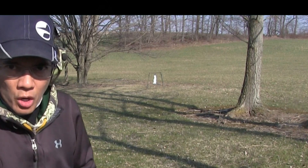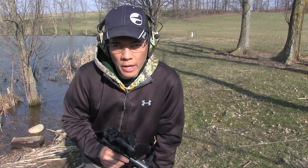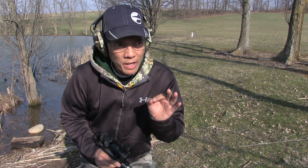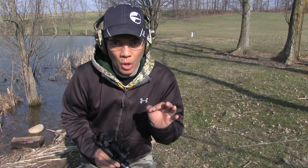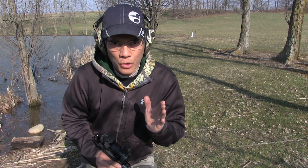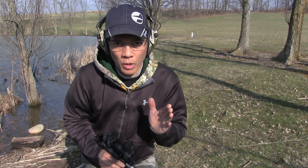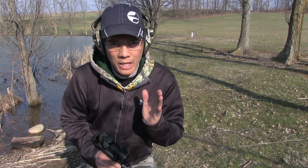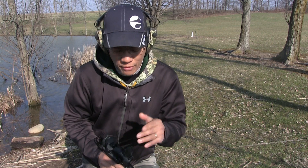I've got my little groundhog target set up at 27 yards. When I used to shoot a lot of archery, tall skinny targets were always my nemesis — and probably not just mine, but a lot of other archers. If you want to get better at shooting archery, pistols, or whatever, shoot tall skinny targets. They will identify any left or right issues you may have.